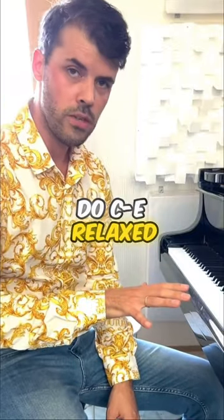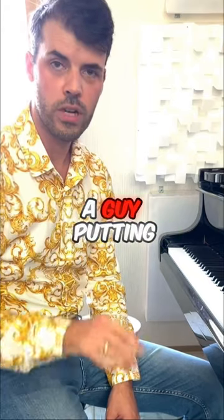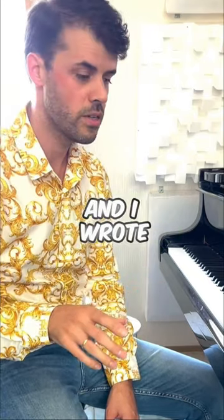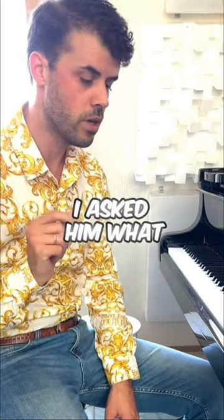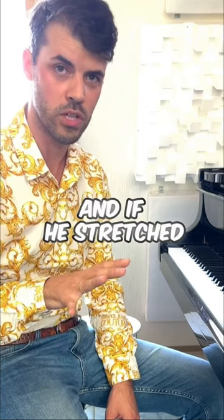I can do C-E relaxed and if I stretch I can do C-F. I found a picture on the internet of a guy putting his hand next to Chopin's hand, and I wrote the guy and asked him what his stretch was. He told me he could do C-E relaxed and if he stretched a bit, C-F.